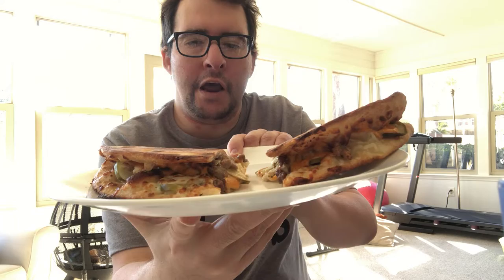You can see the beef, the pickles, and the mushrooms. I'm gonna try it out for you guys.